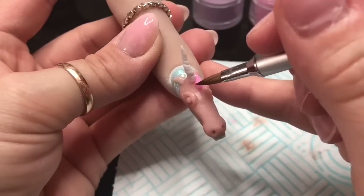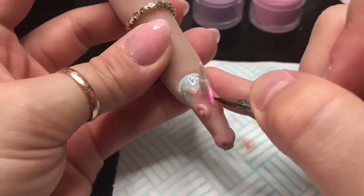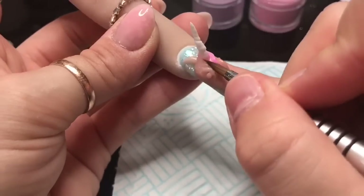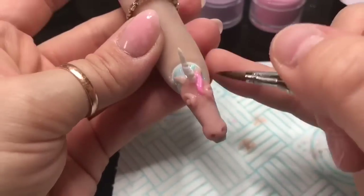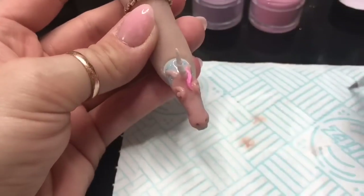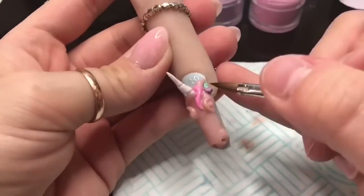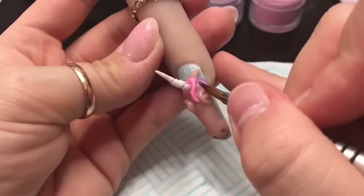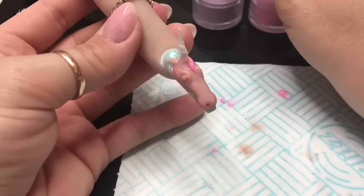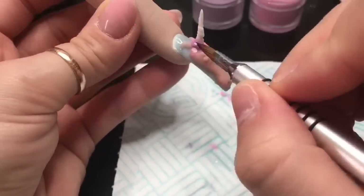Now we're going to create the mane. I'm taking beads of the cotton candy and the fairy godmother and creating strands of hair. There's no right or wrong way to do this - I wanted mine to be a little bit wavy and I alternated between the colors.